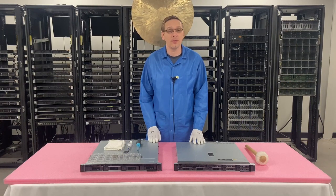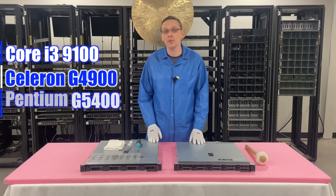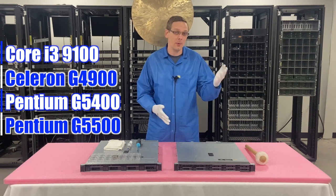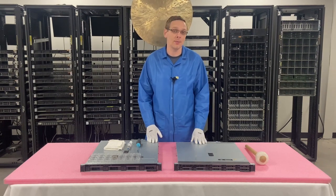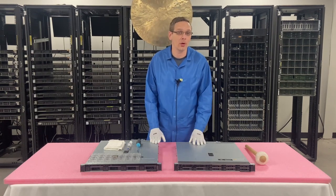There are some other CPUs that are compatible as well — the i3, there's some Celerons, there's some Pentiums, and we'll put up a list right here of some of the other compatibles. What we normally build with are the Intel Xeons — the E2100 and E2200 series. But if you want anything that we're not listing on our website, you can always contact sales and we can custom build something for you. Generally what we stock is on the Xeon side, and that's what we like to work with.